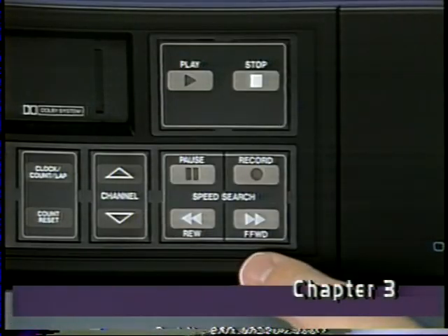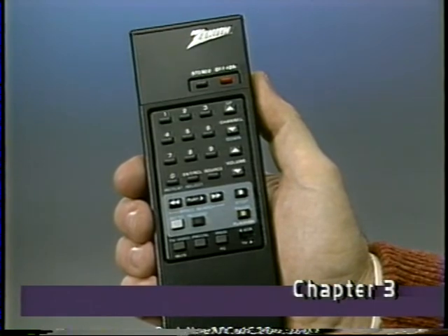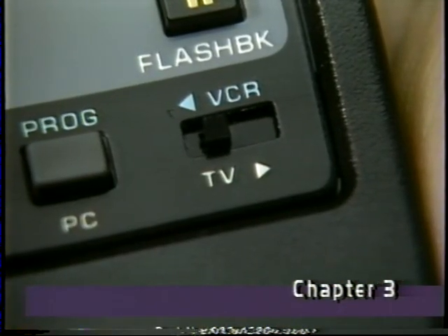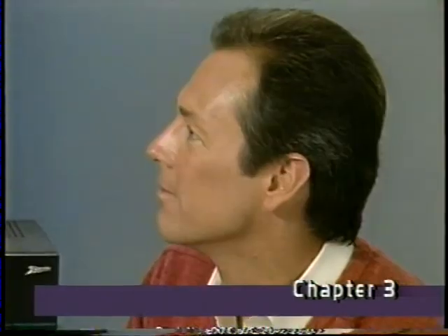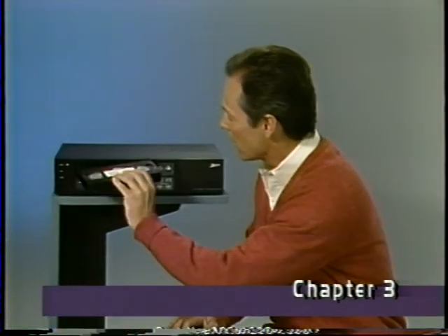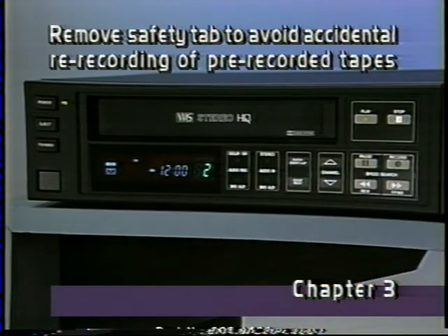Now let's find out more about cassette playback. You can operate your VCR in several ways: manually with the controls on the machine, or at a distance with this convenient full-function remote control. If you use the remote, be sure that the switch is in the VCR position. In the TV position, this remote will operate many remote-controllable Zenith TVs. Your Zenith VCR also has a nifty feature called autoplay — if you insert a cassette that doesn't have the safety tab, the deck will automatically go into play mode and start playing.